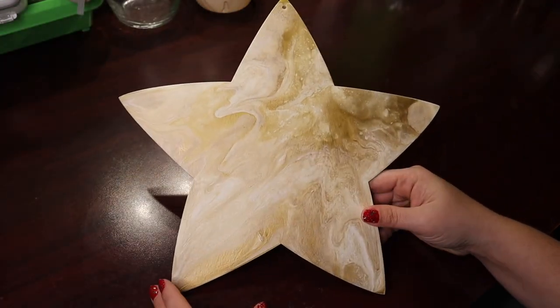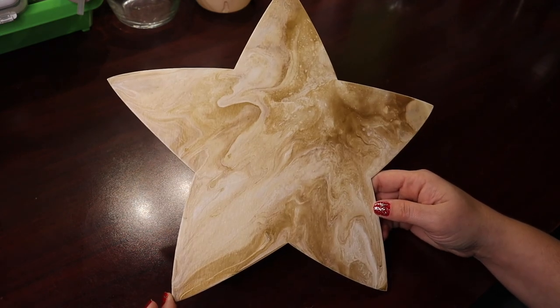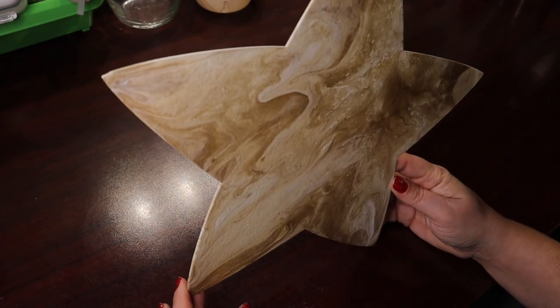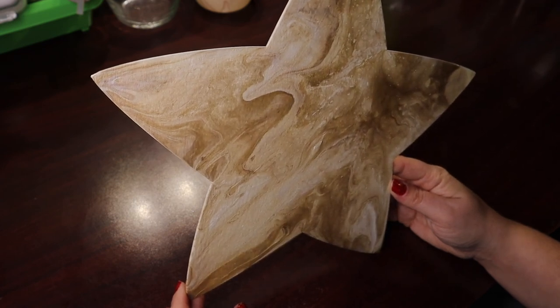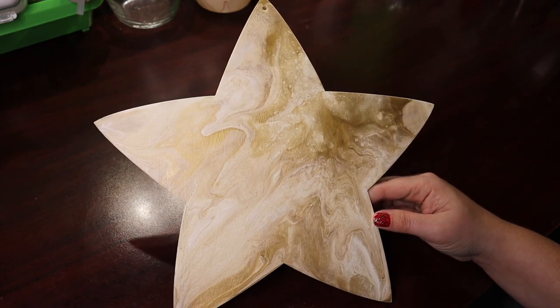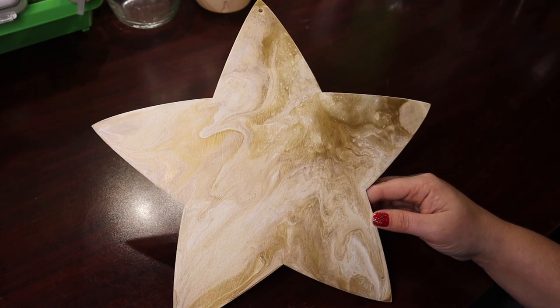I really like the Dutch pour method. It's a lot of fun and the two times I've done it, it seems to make some really cool marbling effects that I just can't get enough of. So I'm going to affix a ribbon to this one like I did the other two and hang it on my wall. As always, I appreciate you watching my videos and we'll catch you in the next one. Have a great day. Bye!